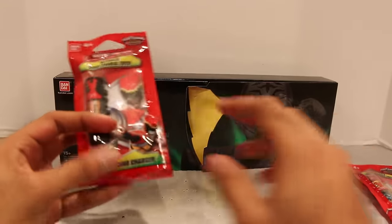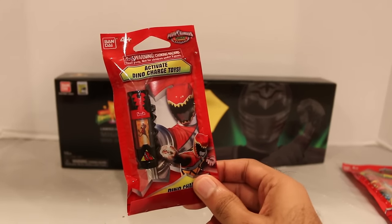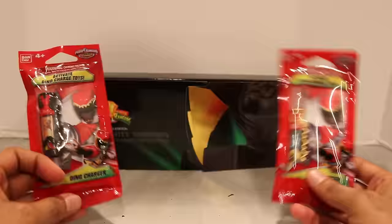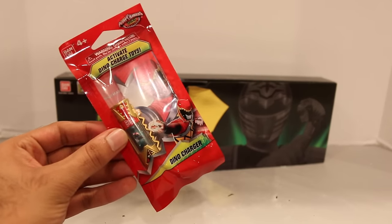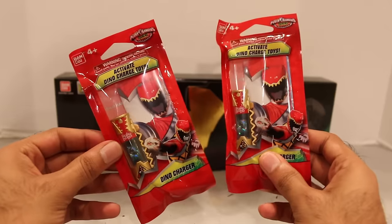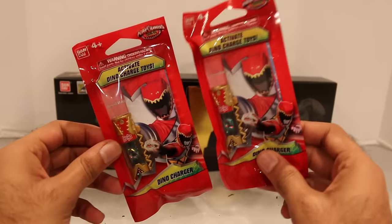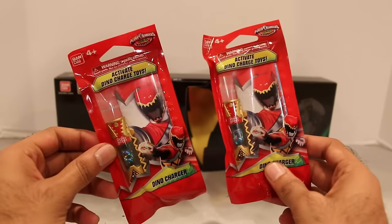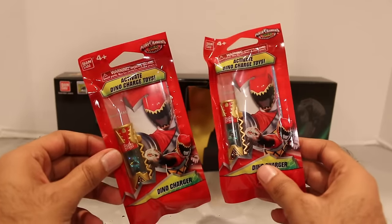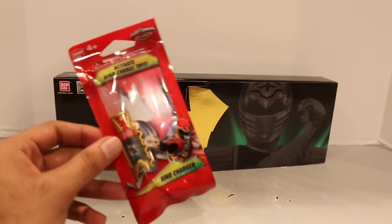Also at Comic-Con, they had this black colored T-Rex Charger as well, so I kind of wanted to show that. I wanted to do an unboxing and a review of this. I will note — I have a second Mighty Morphin Megazord Dino Charger that I will be doing a giveaway for. Link in the description box below if you want to enter. You'll have probably a week to enter and you can enter every day, so go back and enter every day for more chances to win. I got a second one just for you all.